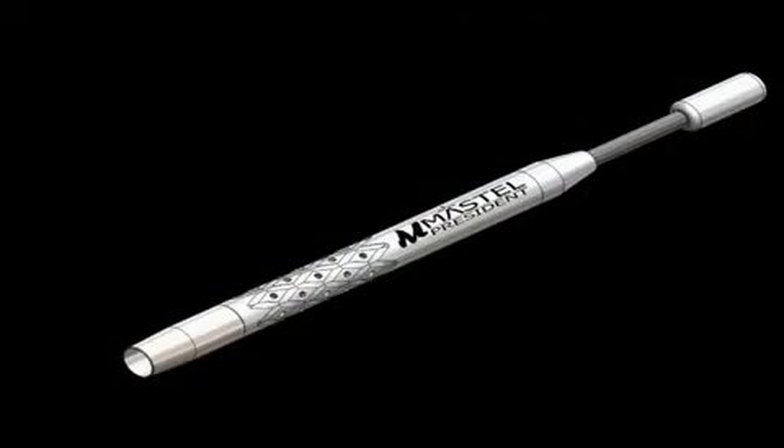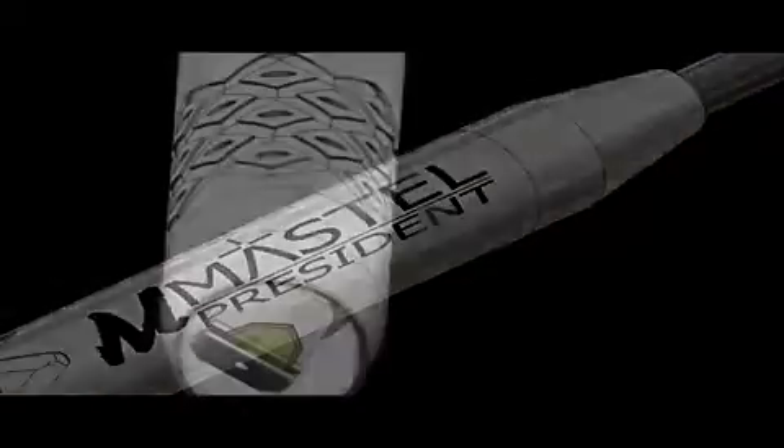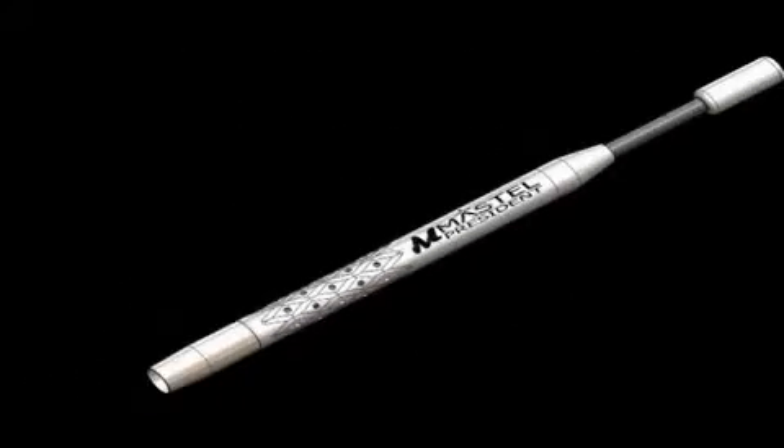Your new diamond has been mounted in the President series handle. This handle has stood the test of time for surgeons worldwide. The titanium body is designed to resist corrosion and mechanical failures. Unlike other scalpels, there are no springs within the body. Springs are typically the first parts to corrode and fail.